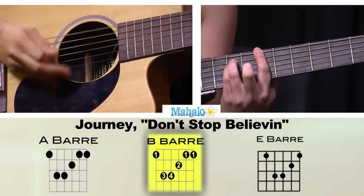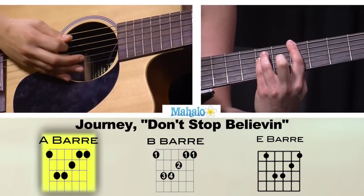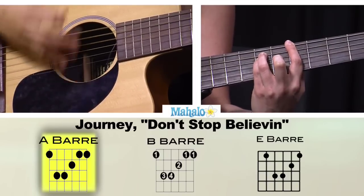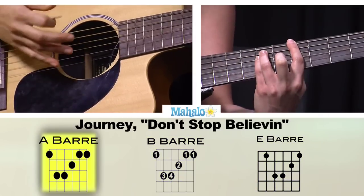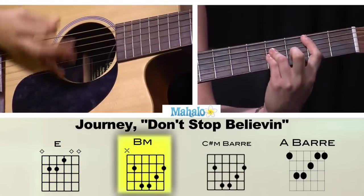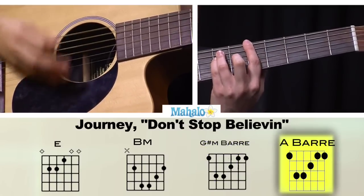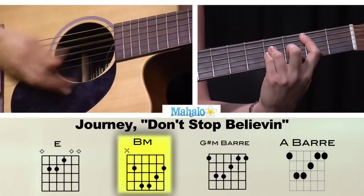Here's the difference: B, E, B, A — like this. And then we go back to our verse, back to E, G sharp minor.